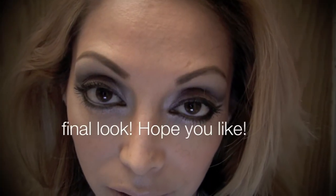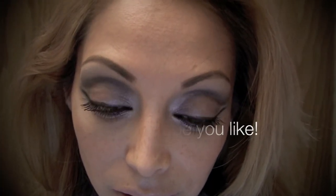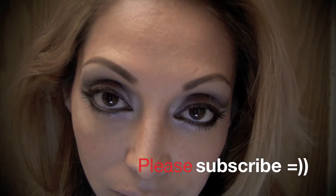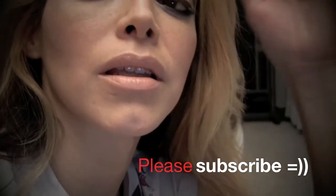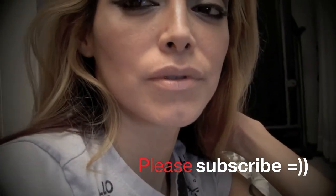Here's the final look and I hope you guys like it! Please subscribe if you like do-it-yourself hair and makeup videos. Have a great weekend guys, I'll talk to you later, bye!